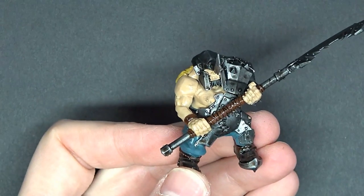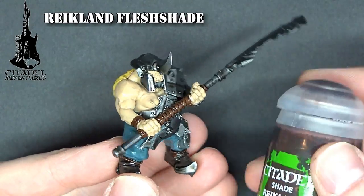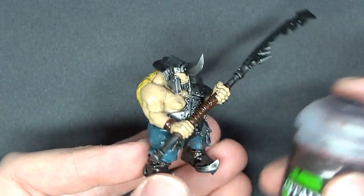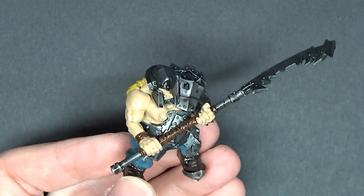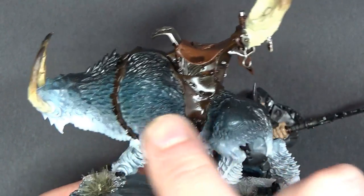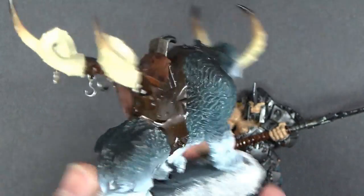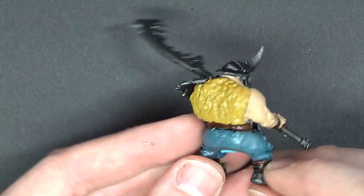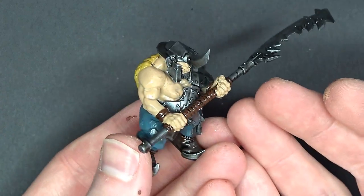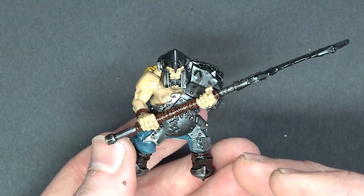We're going to hit the ogre flesh with the glossy Reikland Fleshshade — that's the new gloss formula that came out over the summer. This stuff is great for going on over gloss on gloss, because we want to leave those nice high edges flat so we can get in there with a brush later and super highlight them. I also went in and washed the straps, metals, and leathers on the cavalry mount itself with the same mix, so don't forget to do that.